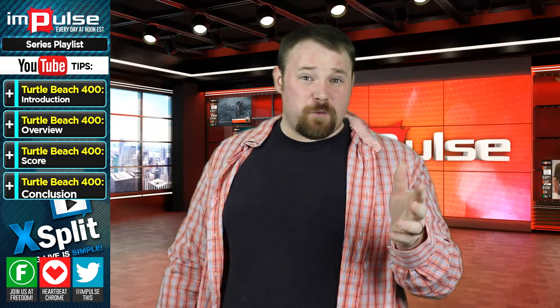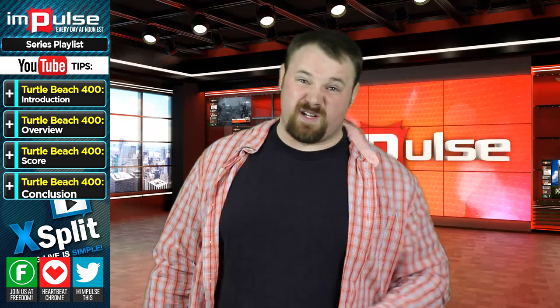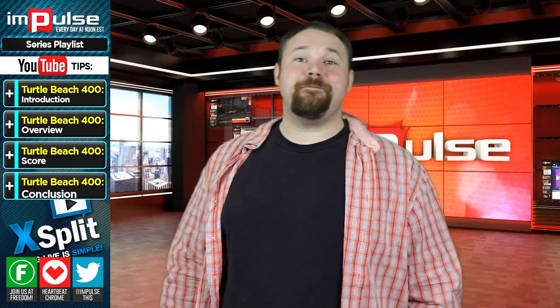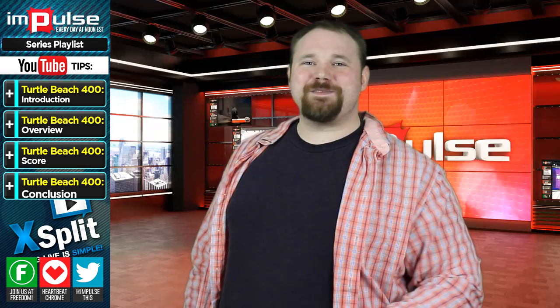I hope that this video has been helpful for you. If it has, let us know in the comments section down below if you have experience with this unit or any units like it. Till next time, I'm Anthony. Like, subscribe, comments please. And you can always find me at YouTube.com slash Anthony Smith.